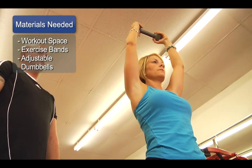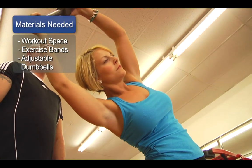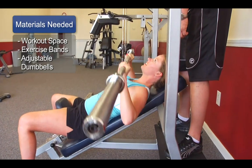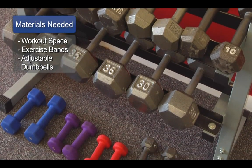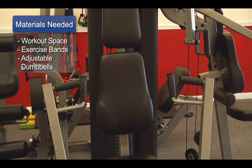A few of the materials you're going to need to do these exercises are: one, an adequate place to perform the exercises; two, a set of exercise bands, adjustable dumbbells, or a circuit-type machine unit that you can use to perform the exercises.